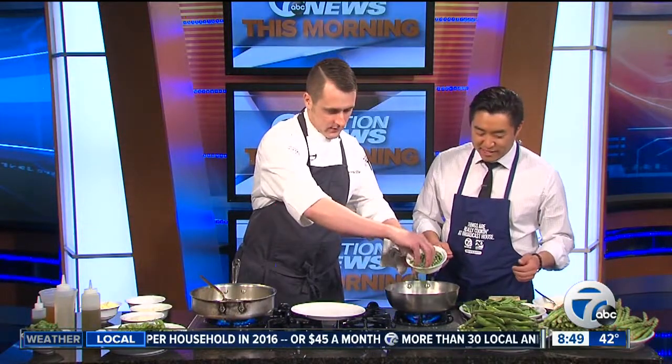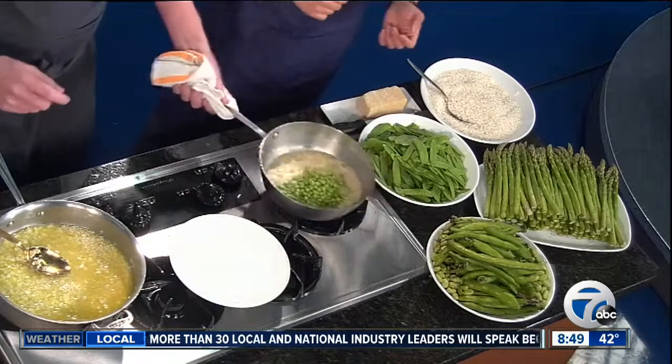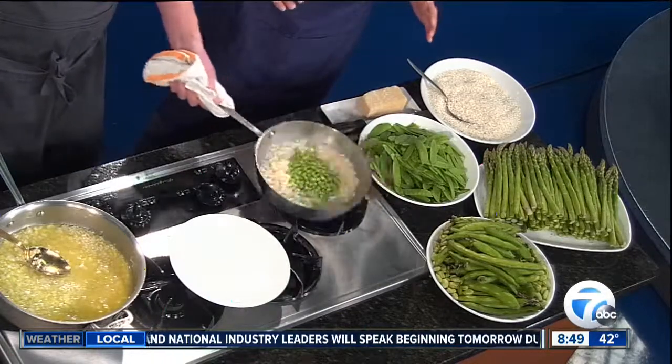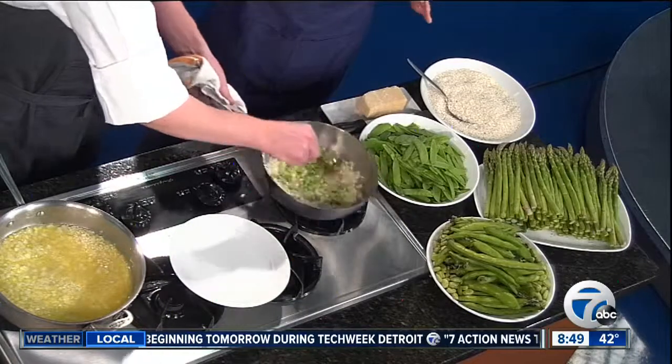We're going to get that hot and add some of our spring peas. There's that color we're looking for right there — beautiful. The key here, we want to stress: keep stirring, keep moving. Get that creaminess, keep that life going.